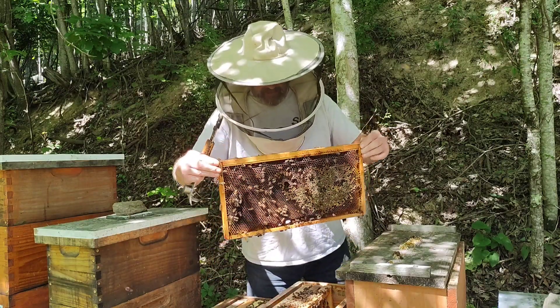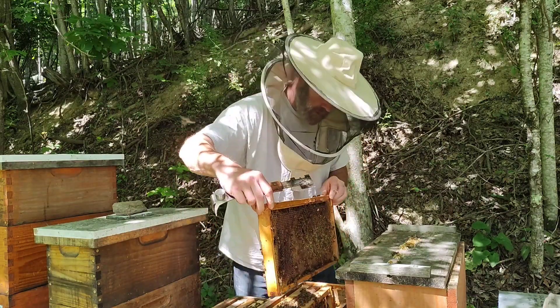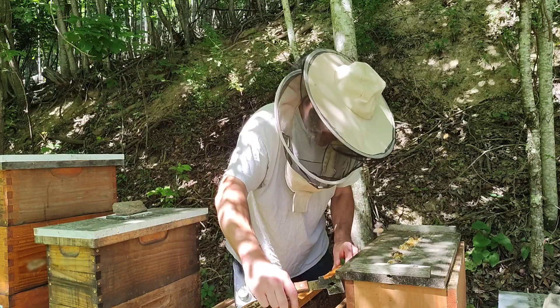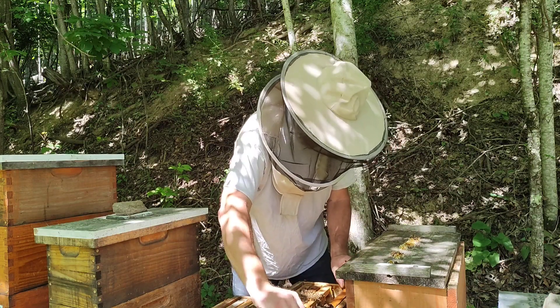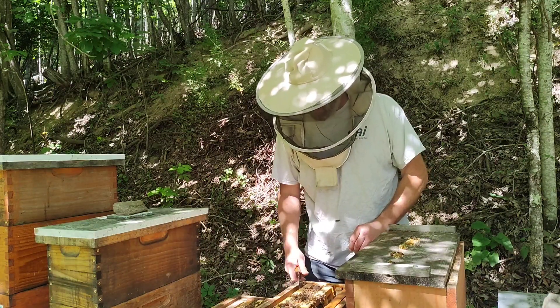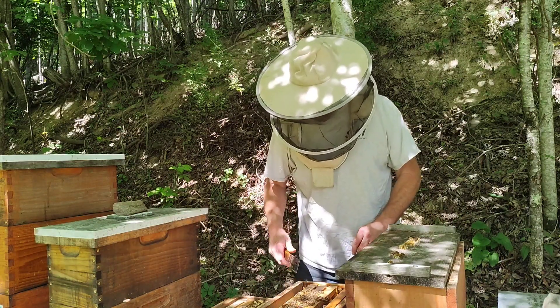Everything looks healthy — the queen looks healthy, there's nectar, brood, and honey. Everything is in place for a good hive this year. Next year I'll plan on this hive just being one of my super hives.